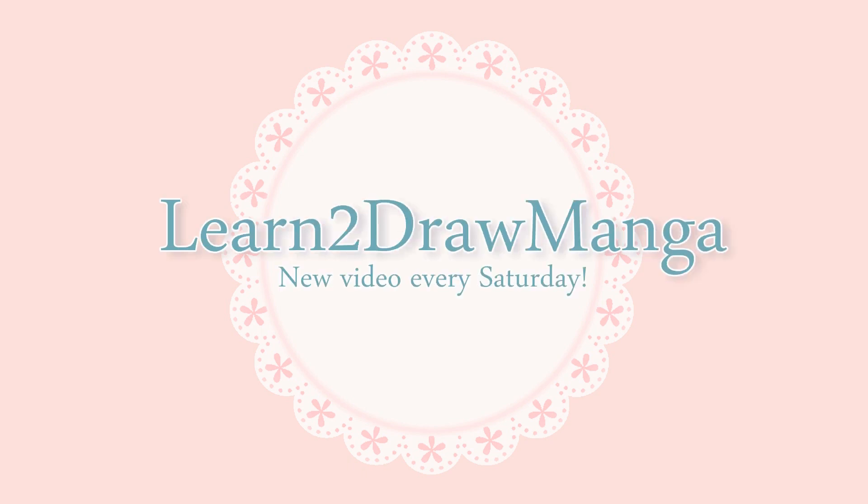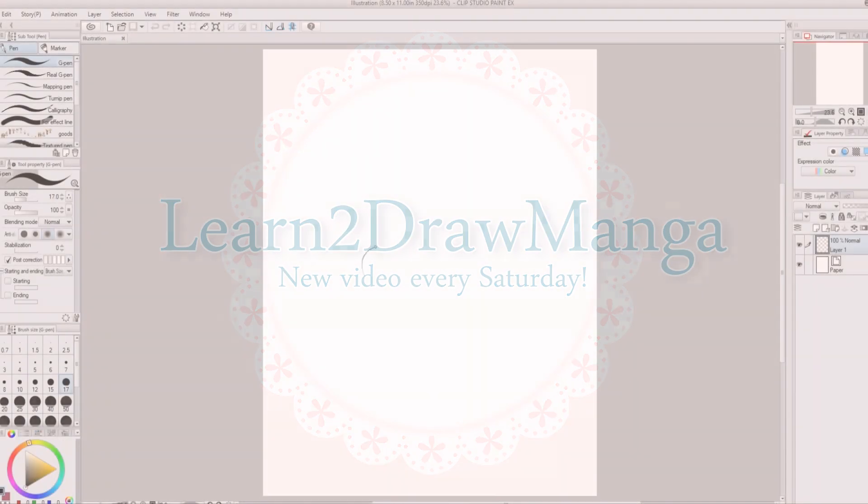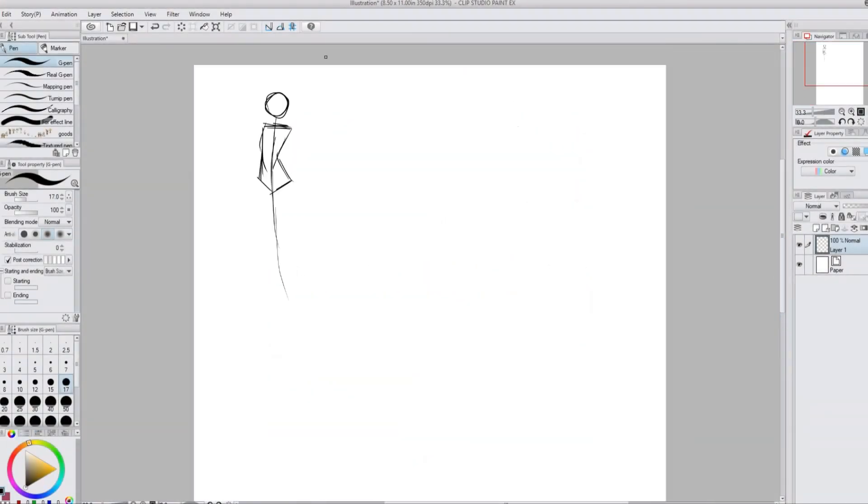Hello everyone! In this week's video I'm going to be drawing myself as a magical girl. I'm going to start off by doing the sketching and line art on the computer, and then I'm going to print it off and color it with Copic markers. So let's get started.